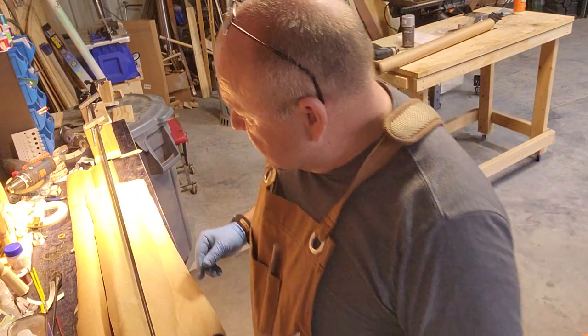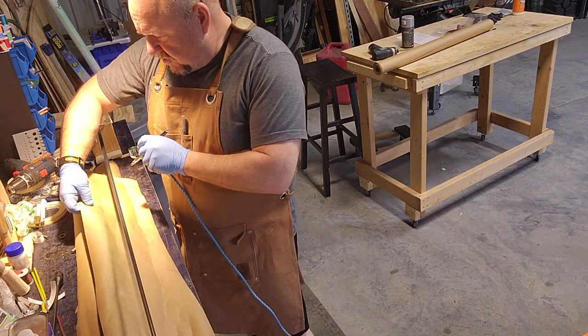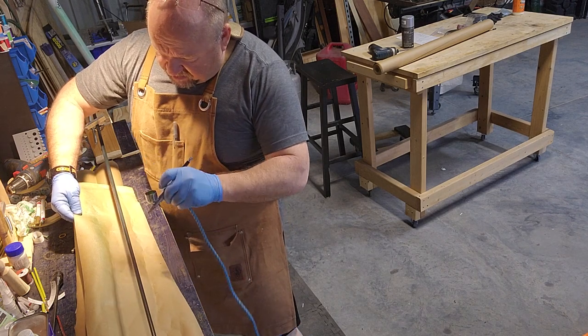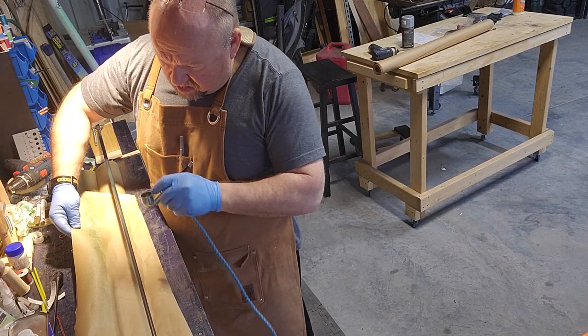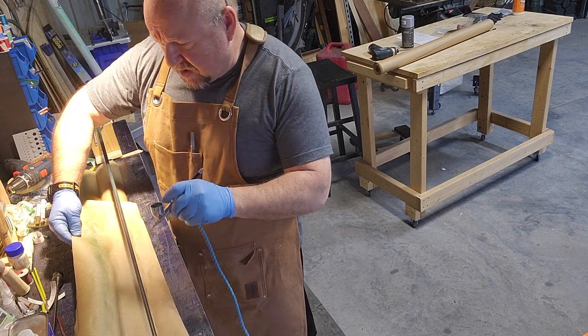Hey folks, Mark with MD Custom Fly Rods here. Just getting color onto this rod here. This is my preferred method — I have a little bit more control, I find. Getting my urethane and coloring done on it.